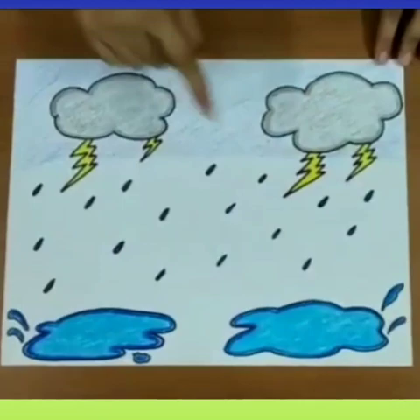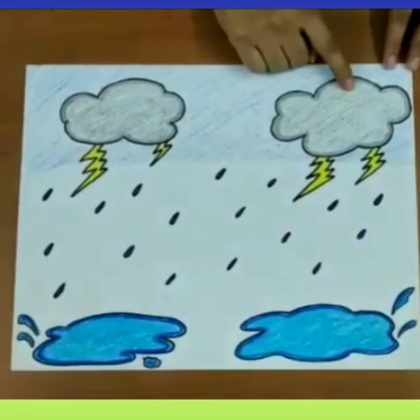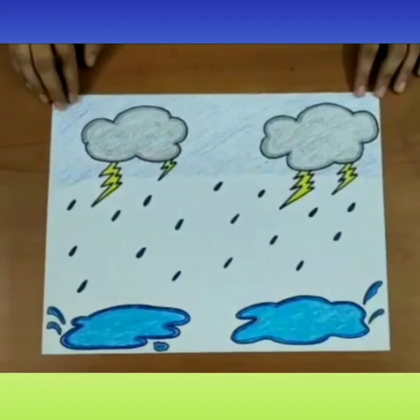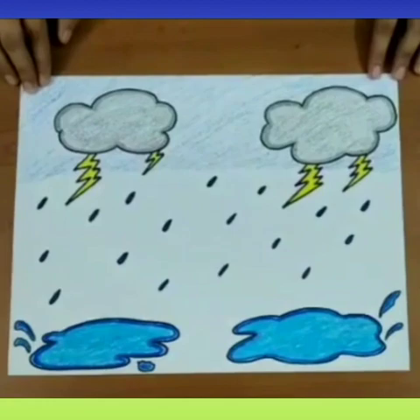Now children, can you all see this picture? It's raining here and there are dark clouds in the sky. The season in which it rains almost every day and there are dark clouds in the sky, that season is called monsoon season or rainy season.